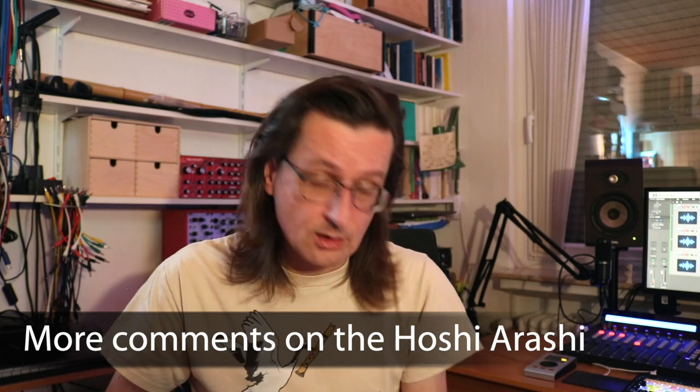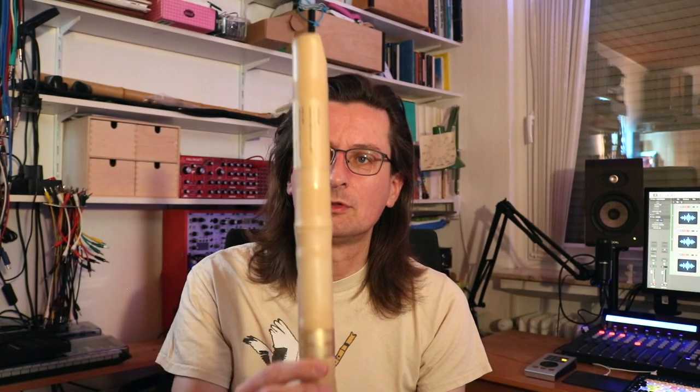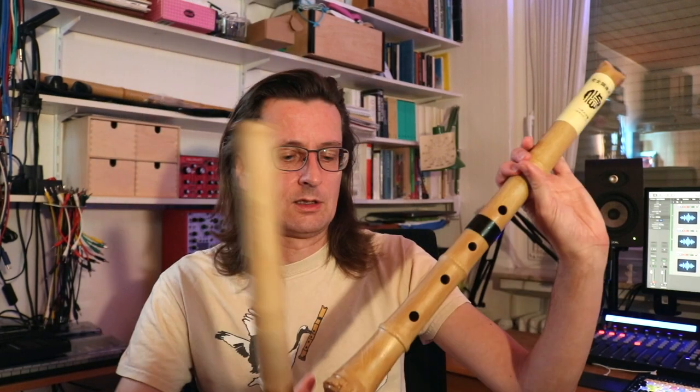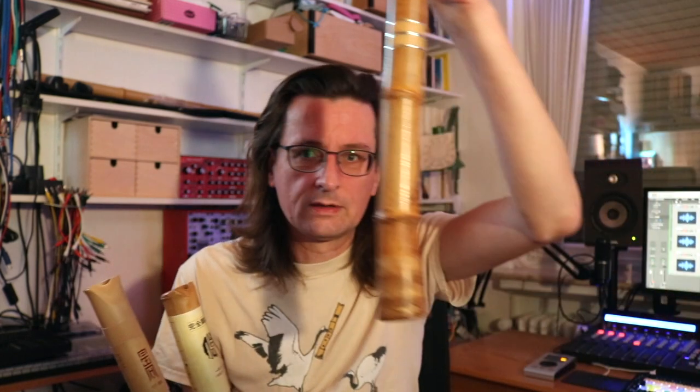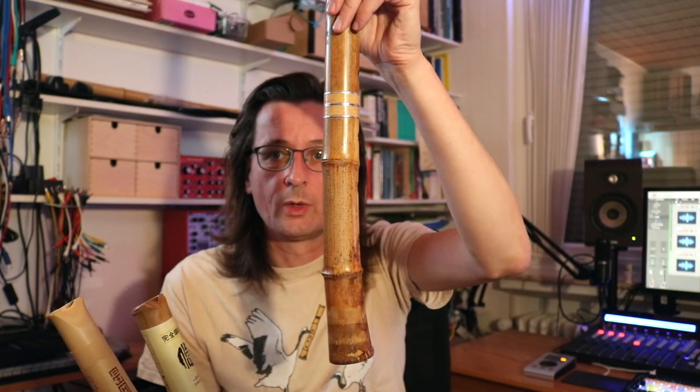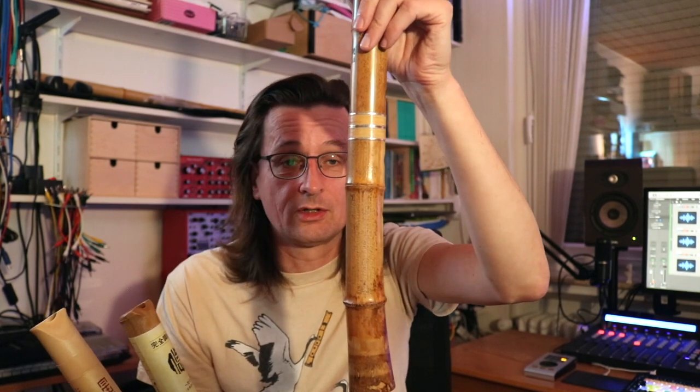Some more things about the Hoshi Arashi — since it's a newer flute, you'll find less information about it online compared to the U or PVC shakuhachi. One thing I noticed is that it's a straight flute. Usually shakuhachi are bent — the root part is bent forward, which you can see on my bamboo shakuhachi. That's the traditional way they're made. I assume there's an advantage for the sound or playability, but you'd have to ask a shakuhachi maker. The Hoshi Arashi is just straight.